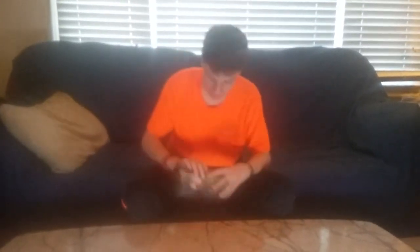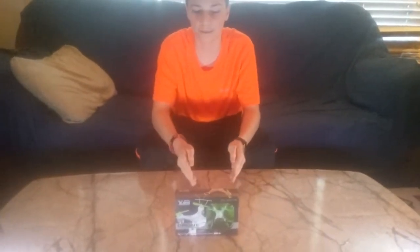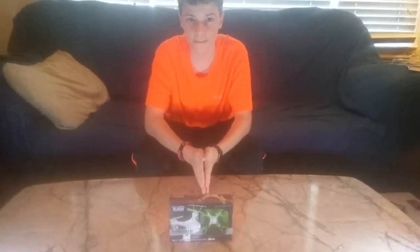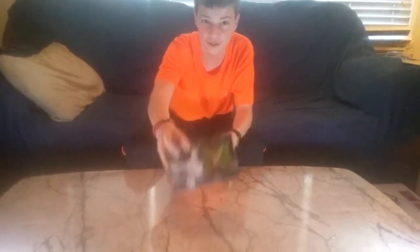Hey guys, I'm back for an unboxing. Today we are unboxing a drone. This drone was five dollars from Five Below. Wait — you actually think I'm gonna do an unboxing of this small piece of crap?